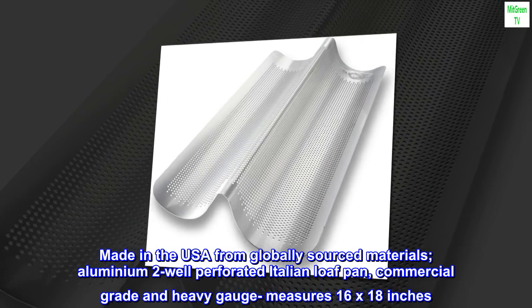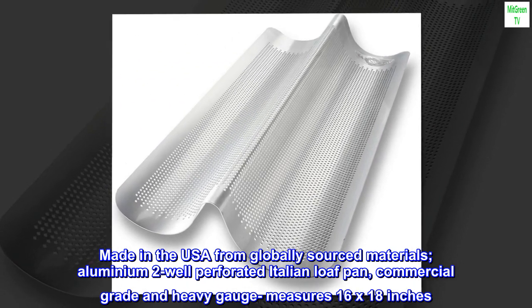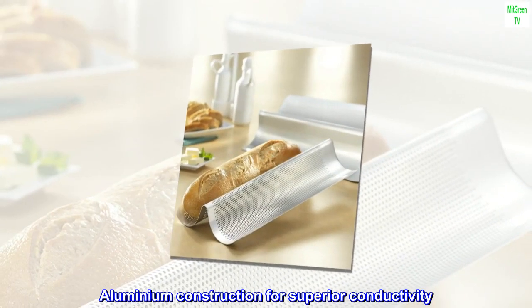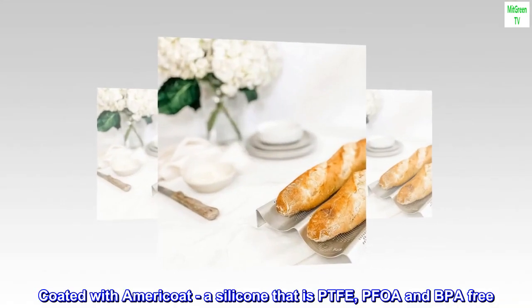Made in the USA from globally sourced materials, the aluminum 2-well perforated Italian loaf pan is commercial grade and heavy gauge, measuring 16 by 18 inches. The aluminum construction provides superior conductivity, and the pan is coated with Maricote, a silicone that is PTFE, PFOA, and BPA free.